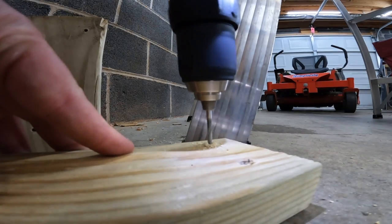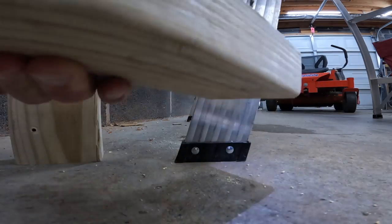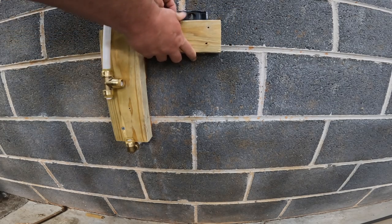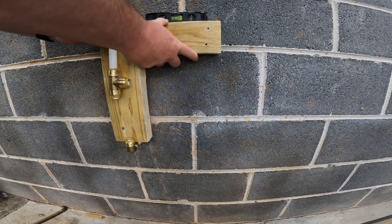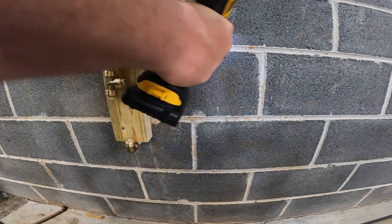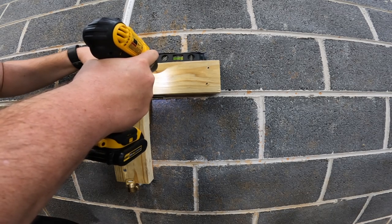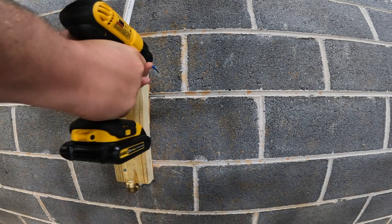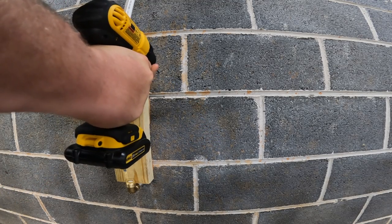Now we're going to pre-drill some blocking so we can use Tapcons to secure it to the wall and have something for our indoor hose bib to attach to. Here I'm drilling through my pre-drilled holes to make marks on the cinder block so I know where my Tapcons go. On the drill bit I've added tape so I know how deep I need to go.